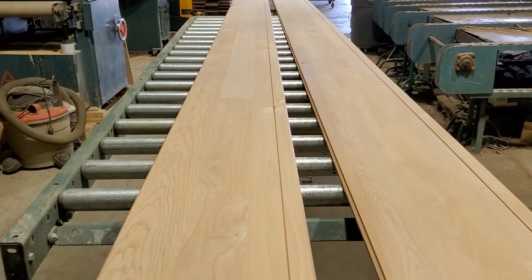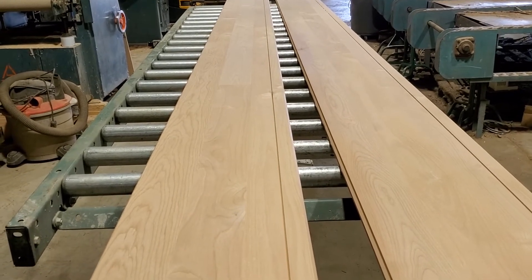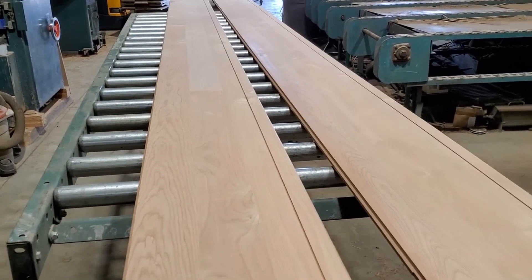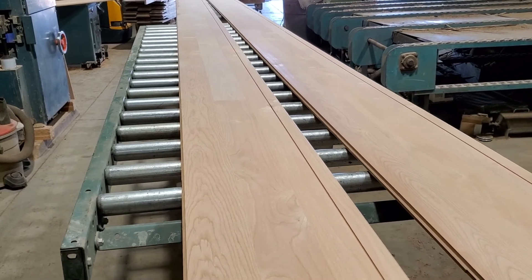It's in alder, which you cannot get in anything over 12 feet — most of this is tens and defect-cut, so it's nice and select. Again, board stretcher 101 — thanks.